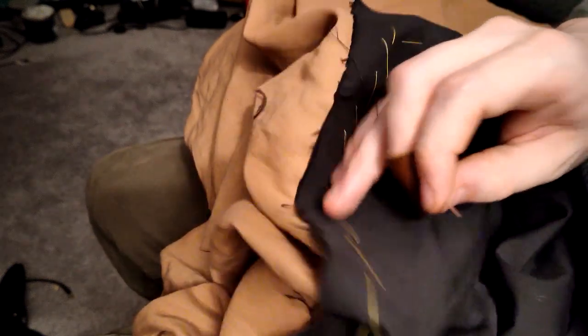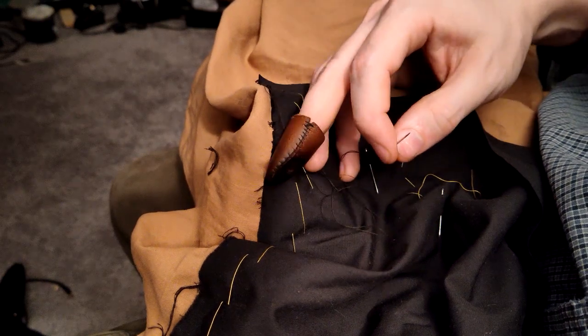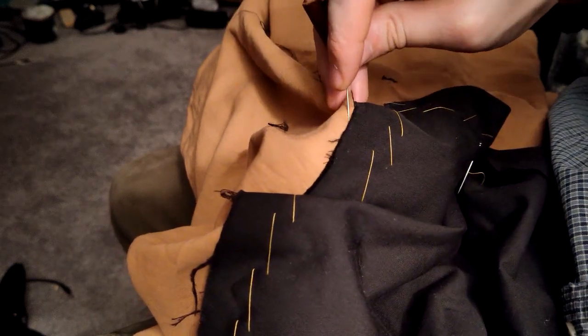I've been sewing for a while now, and after seeing it recommended from Bernadette Banner, I made myself a leather thimble that holds itself to my middle finger with no extra fuss. It improved my speed massively.